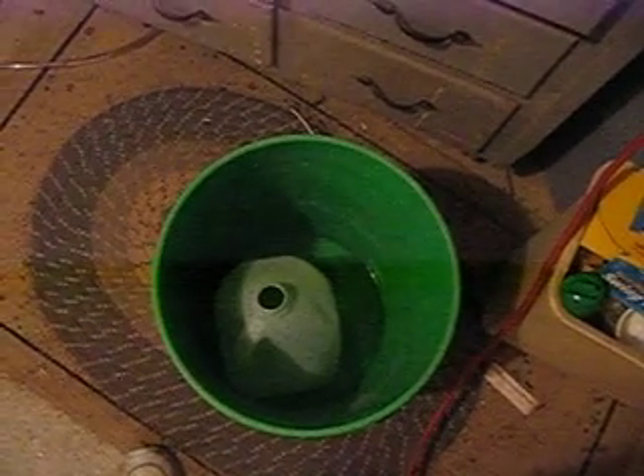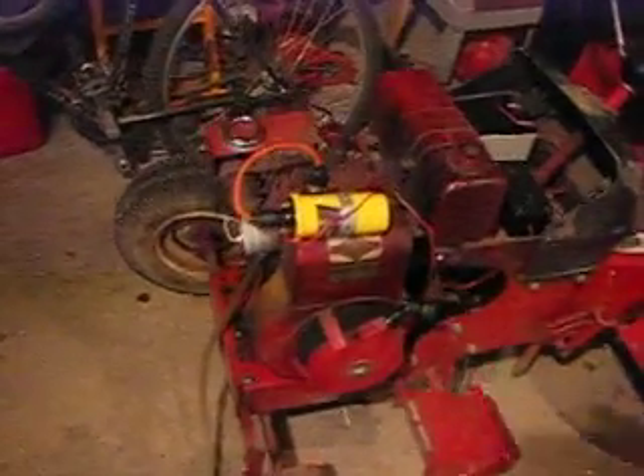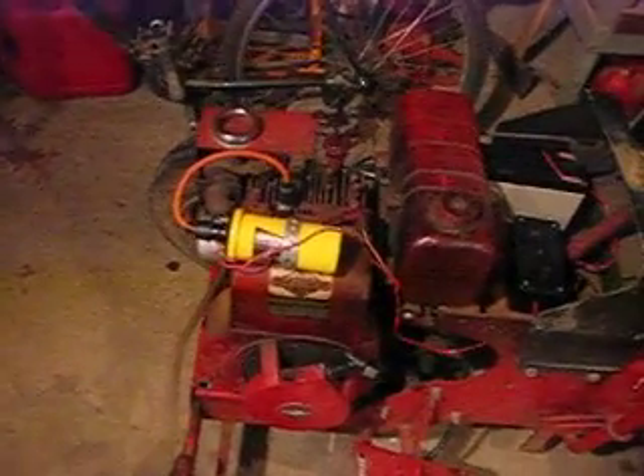All right guys, we're back in my garage and I want to have a little talk about safety and the use of bubblers. I was trying to run the tractor the other day and I had a big explosion right after that last video where I was pulling.